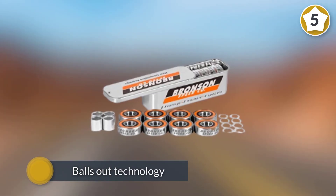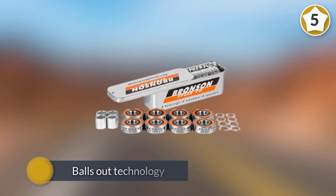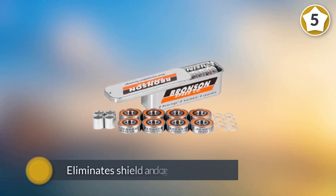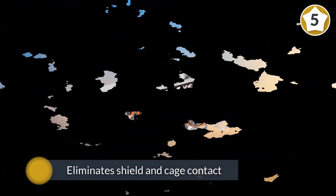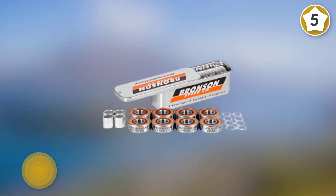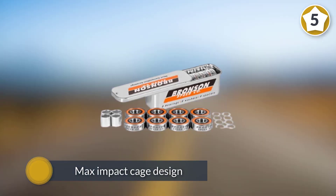One interesting thing about this specific set compared to the rest of the industry is that instead of having bearing shields, these bearings leave the balls exposed — their 'balls out' technology eliminates shield and cage contact on impact, for a go-fast, stay-fast bearing.